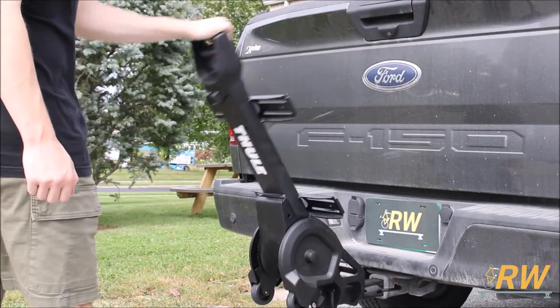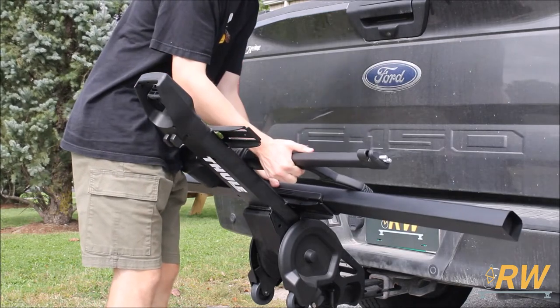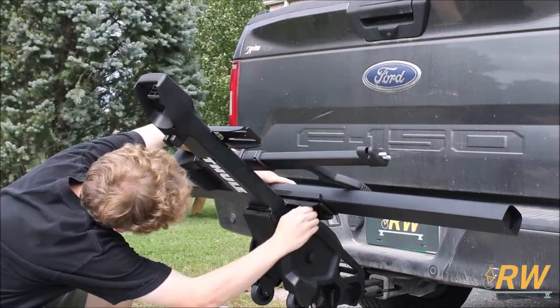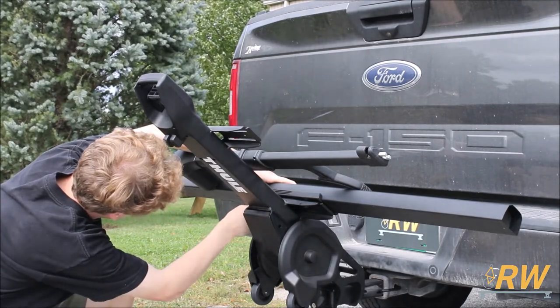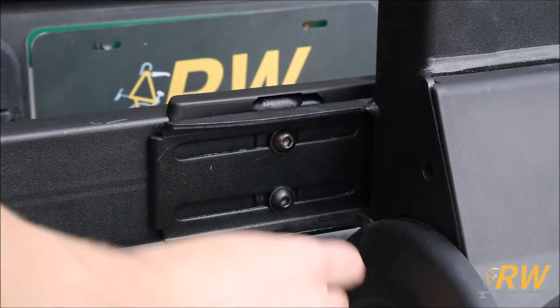Now it's time to install the two trays onto the spine of the rack. First locate the inner tray — this one will not have a Thule logo printed on it — and loosely install the mounting hardware to hold it in place. From there, fully tighten down the four bolts to secure the first tray to the spine.